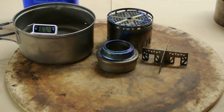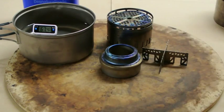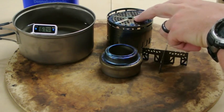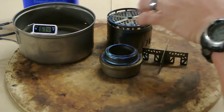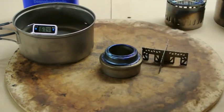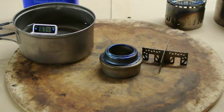Basically what we're going to do in this test is put a half an ounce of alcohol in the stove and see how long it takes to boil two cups of water. We're going to see whether just the pot stand or the DX Set actually makes it more efficient using the diffuser or windscreen option. For this test, we're using exactly two cups of water, a meat thermometer to read the temperature, and a half an ounce of alcohol in the stove.